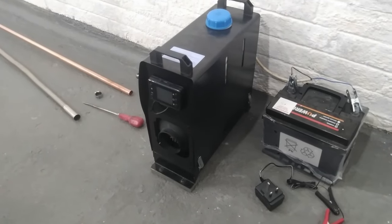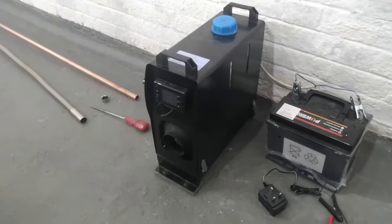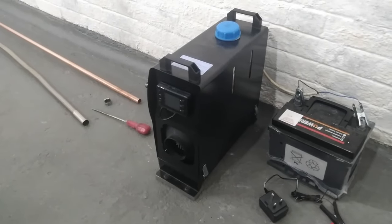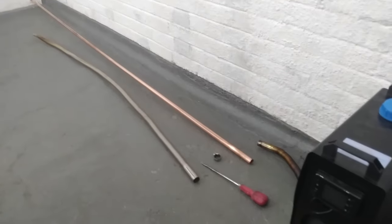Hi guys, Andy here again messing about in the garage with the diesel heaters. Today I just wanted to do a quick video to see how we get on with an extra long exhaust pipe.